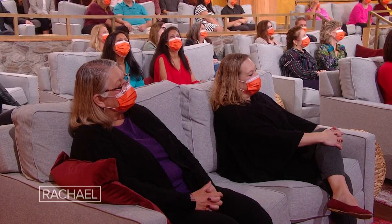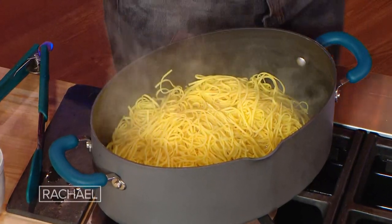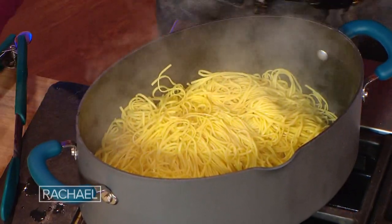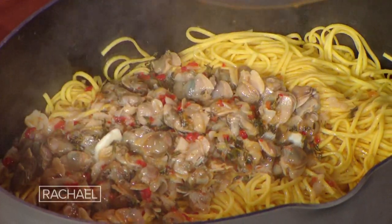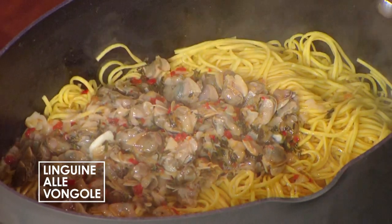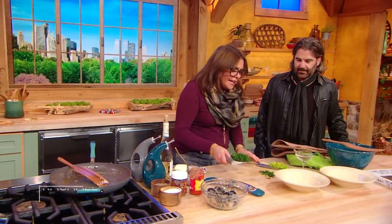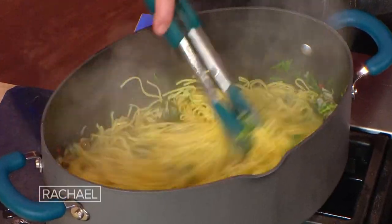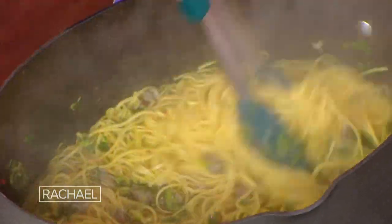We're going to put the hot pasta back into the pot with a little of our magic starchy, salty cooking water to make everything emulsify and come together. And we're going to add all of our sauce, and then most of our parsley. This is a little different, and I love it — I hope you try this: the celery tops really bring out the lemon juice and the white wine that we used in the sauce.